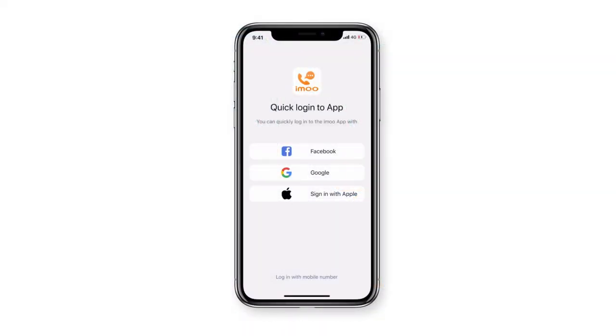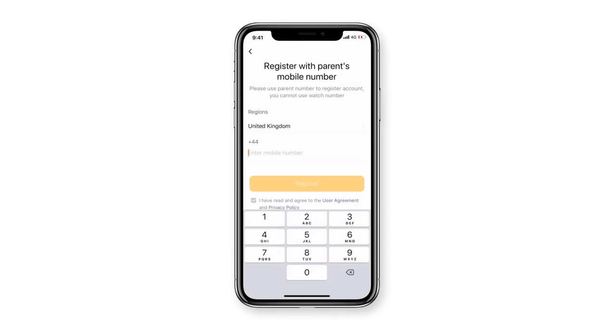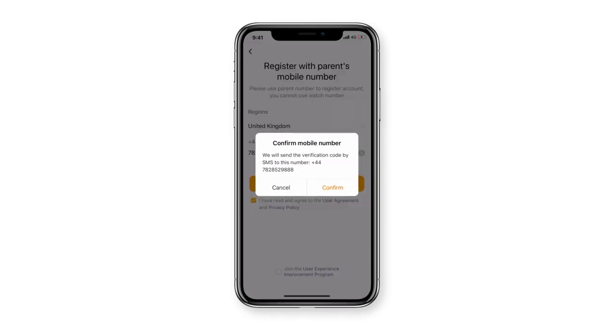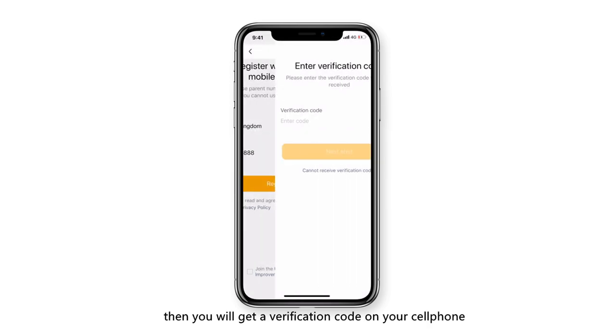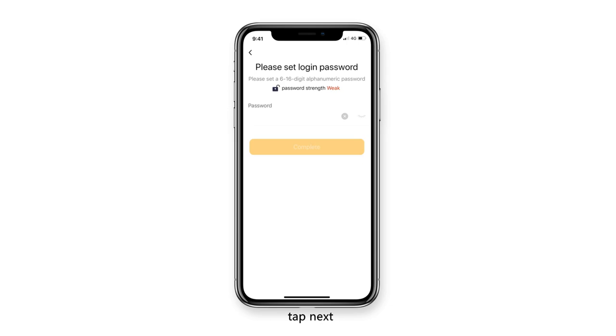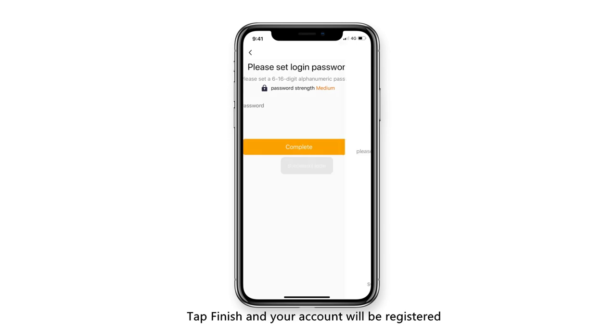After installation, open the app, tap Register, and input your cell phone number. Tap Next, then you will get a verification code on your cell phone. Input the code, tap Next, input the password you want to set, tap Finish and your account will be registered.